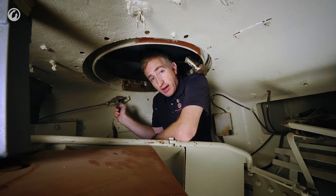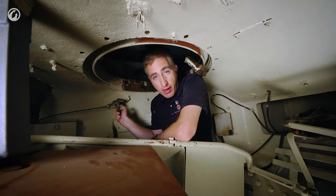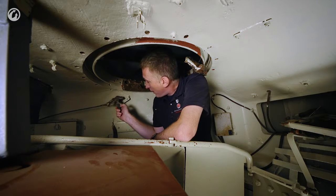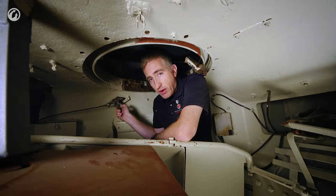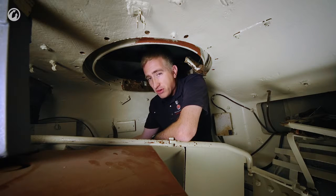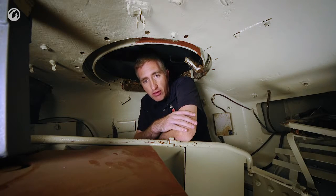The commander has a commander's override. This vehicle was disassembled for testing for other purposes, so we're dealing with what's left. The commander's override would allow him to lay the gun onto target much faster without having to direct the gunner, yelling at him over the intercom.